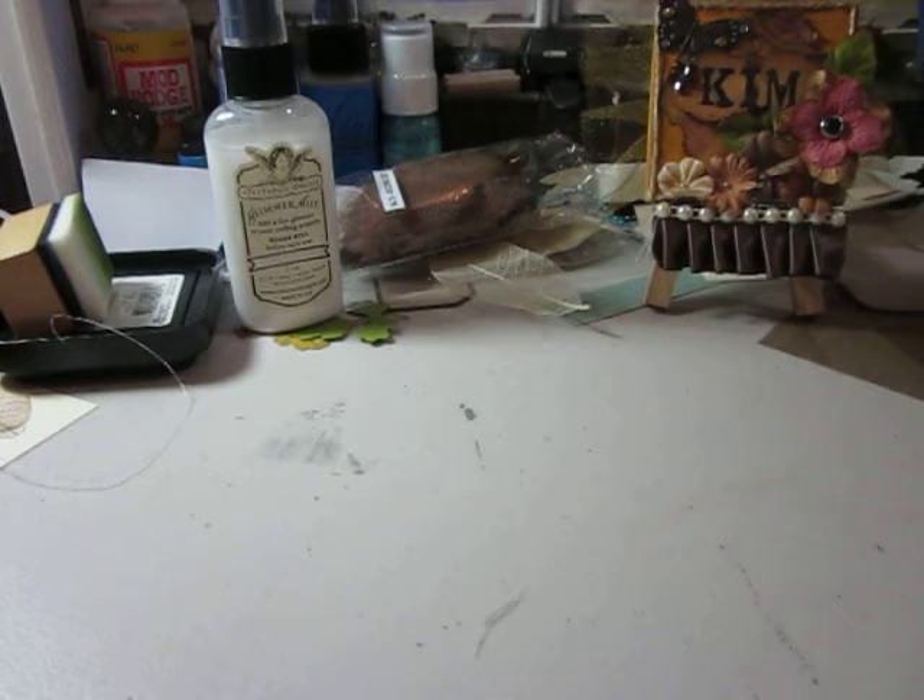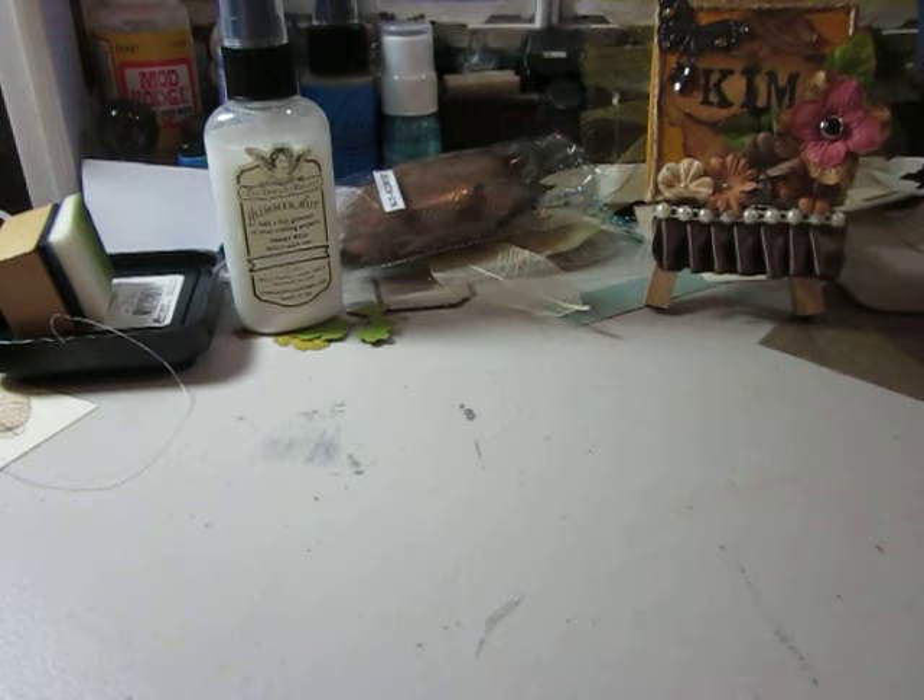This is from Vicky. She lives all the way over in England, so I'm so happy to be her swap partner. This is a swap over at myscraproom.ning.com — it's a swap hosted by Sherry. I believe her name is Cricut Daughters 1. Anyway, it's a mini swap using a 12x12 sheet of paper.